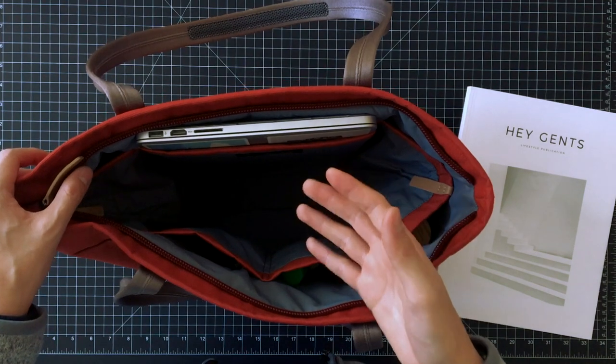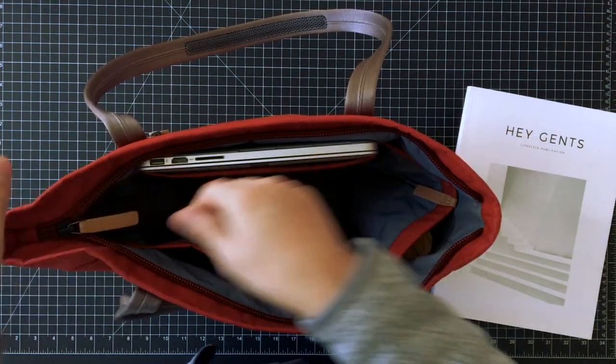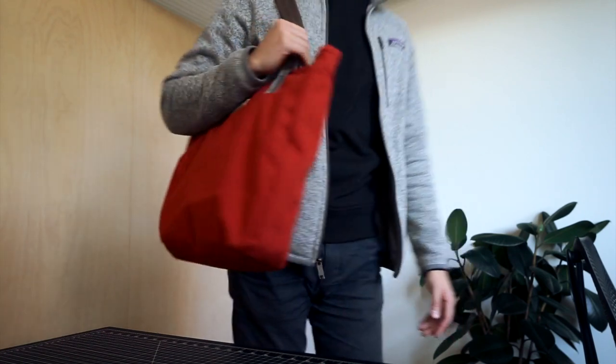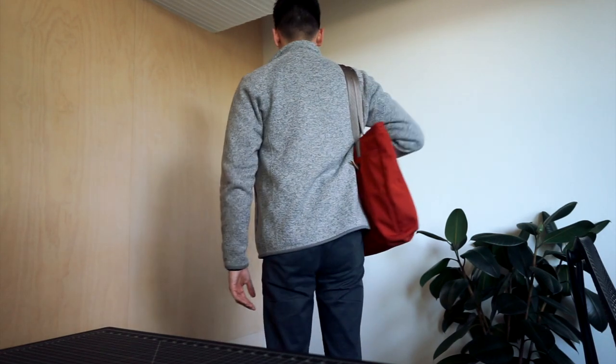One thing to keep in mind when you do pack this tote to the brim is that it's going to get quite difficult closing the zip because the zip needs to come together. So just be wary of that when you're packing this tote. I'm just going to give you a sense of scale and what it looks like on the body.